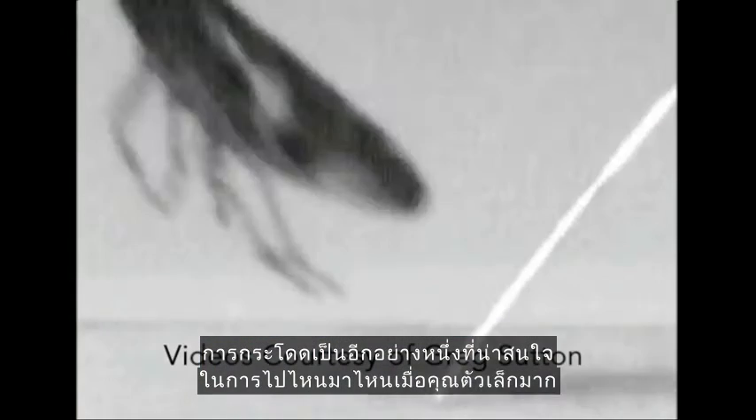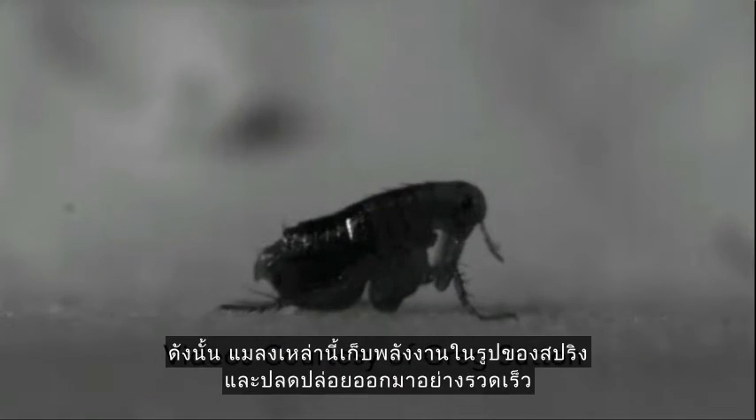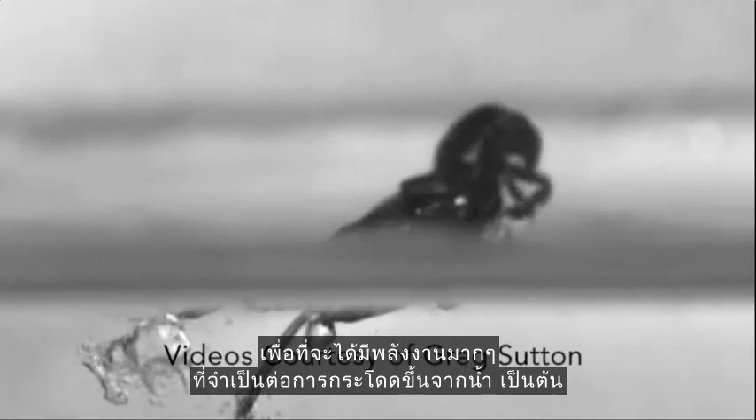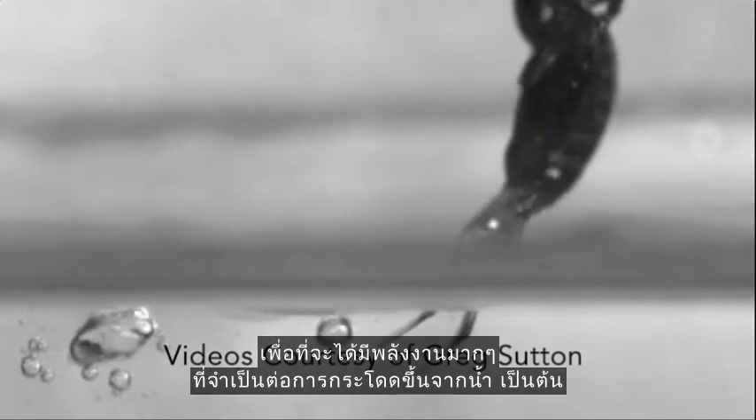Jumping is another really interesting way to get around when you're very small. These insects store energy in a spring and release that really quickly to get the high power they need to jump out of water, for example.